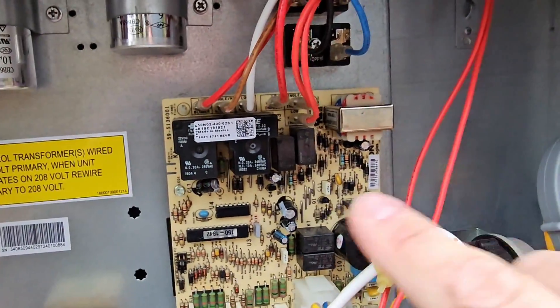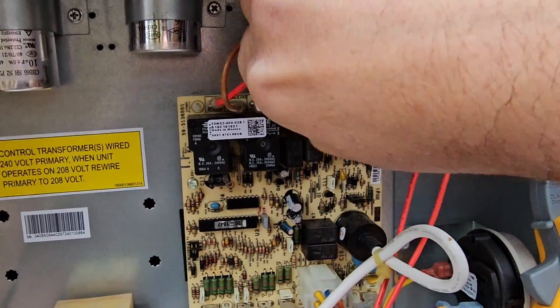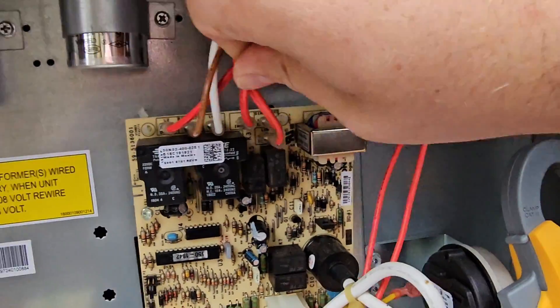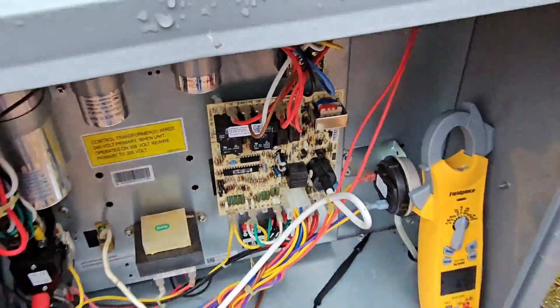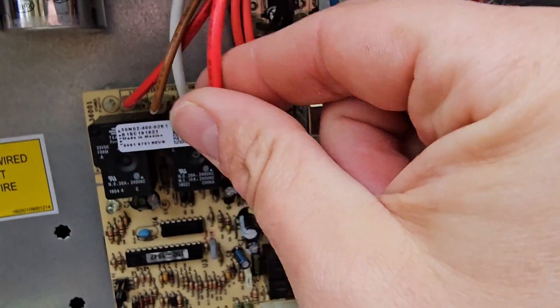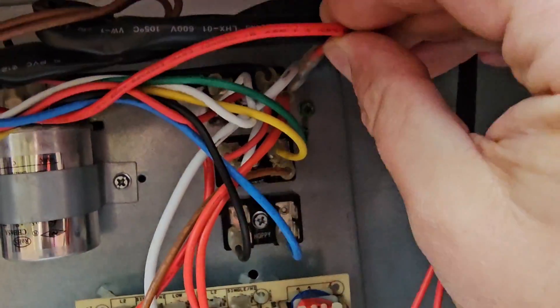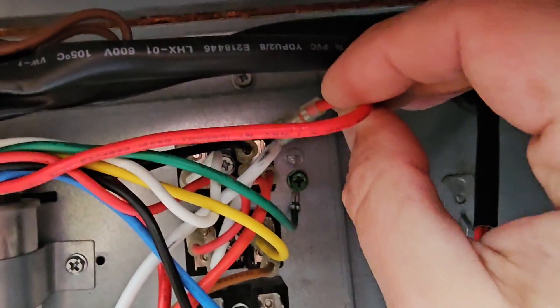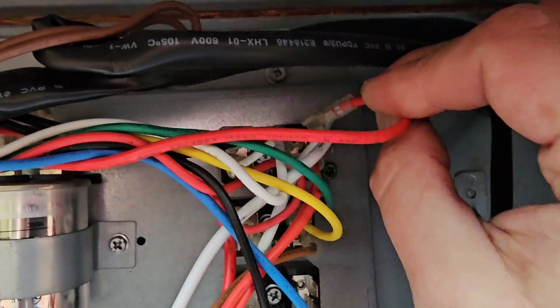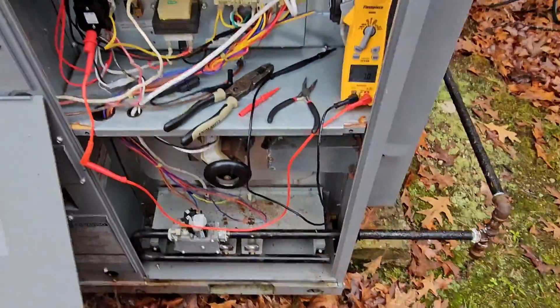I'm going to take this wire off. Whenever the relay closes, this wire connects with one of these wires and that's what sends power to the inducer motor. What I'm going to do is bypass that relay — be very careful when you do this. Got that on there, inducer motor is running.